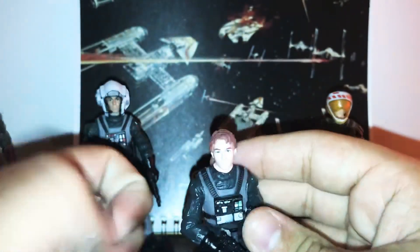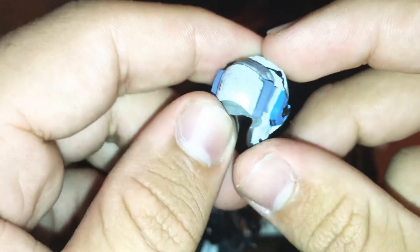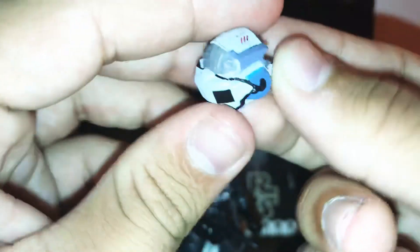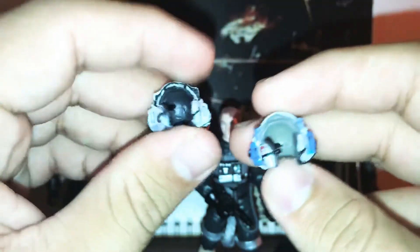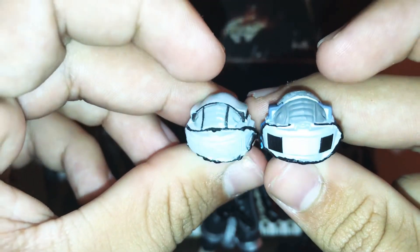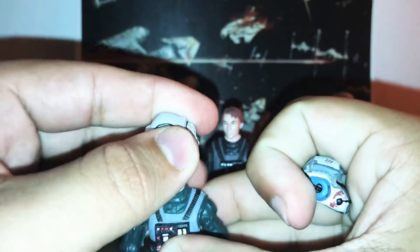I'll take the helmet off and give you a good look at it, and compare it with the other helmet in a sec. It's got some nice colors to it and I love the weathering on top of the helmet — really cool. It's got some blue and red to it, really nice. The weathering detail in the back is great and it's gray inside. Comparing it to the other pilot's helmet, it's basically the same mold but this one has a bit more detail — it looks like it's been in a few rough battles.